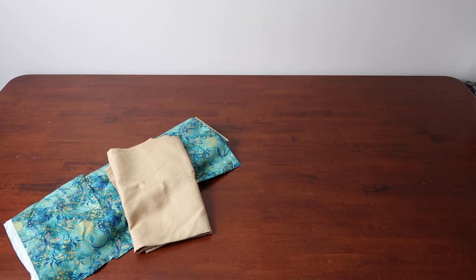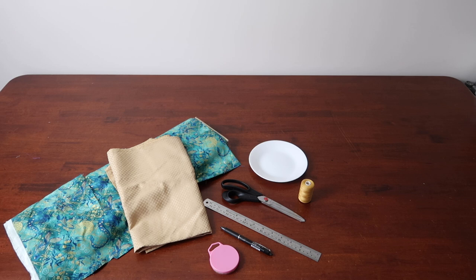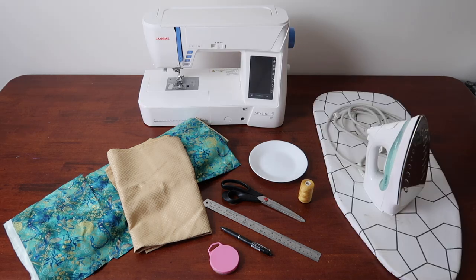Let's start with what you'll need: fabric, a second fabric — it works great if it's contrasting — a ruler, tailor's chalk or marker (I'm using a heat erasable pen), a round object for the curved pleat (a small plate does well for the size I'll be making today), scissors, pins, needle and thread, sewing machine, and an iron and ironing board.